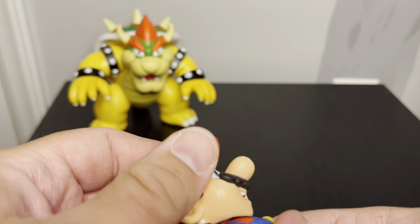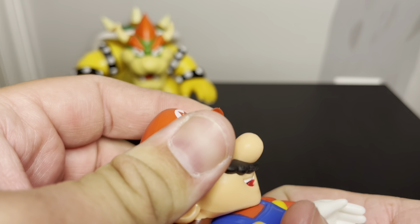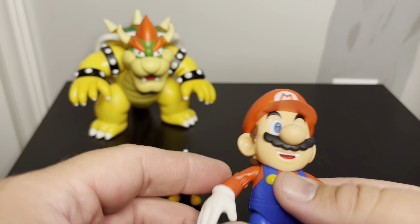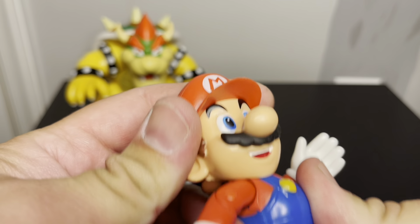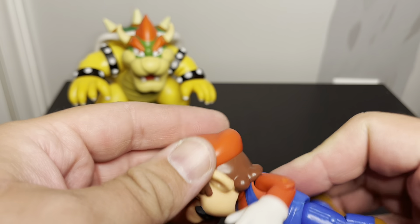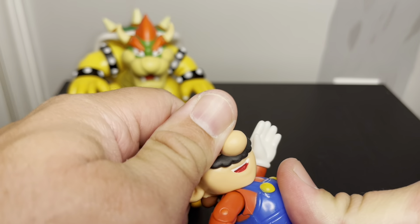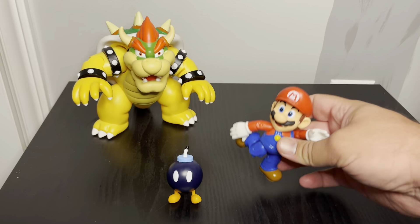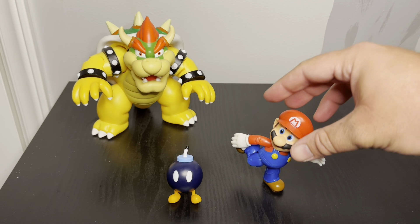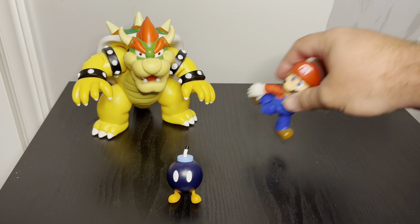Next is Mario. He has a little articulation — his arms go up, elbows bend about 90 degrees, though they don't bend backwards, so his arms just kind of do that. His head moves a little bit, but not a whole lot because his chin is right on his chest. Every time you bend it you can hear a little squeak. He does have knee bend too. I noticed the back of his hair will push his arms down — if you have his arms up, his hair pushes them back down.